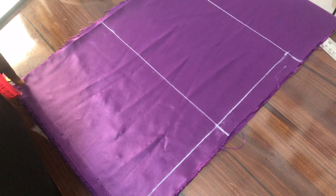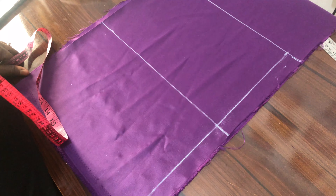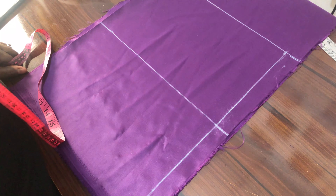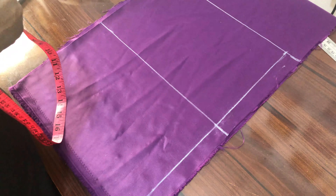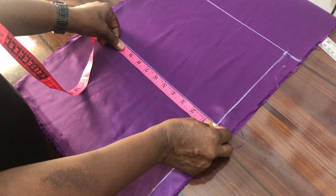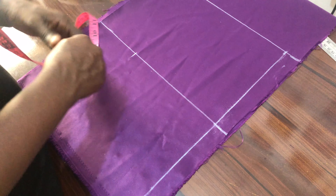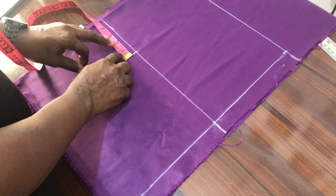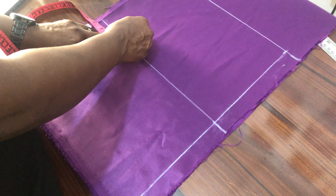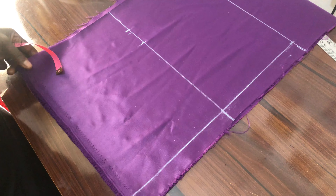This is our bust/chest line and this is our waistline. The bust measurement we are working with is 34. When we divide 34 by 4, it gives us 8 and a half. So you measure 8 and a half here, then you measure 1 and a half to 2 inches as seam allowance. I will use 2 inches.